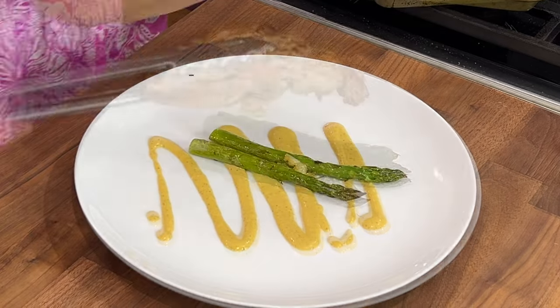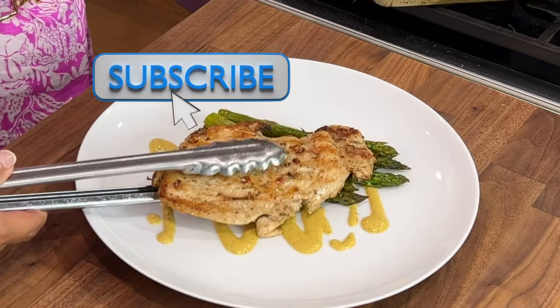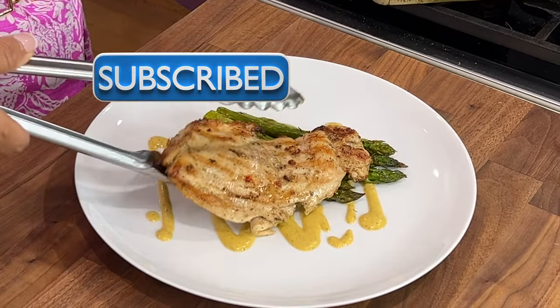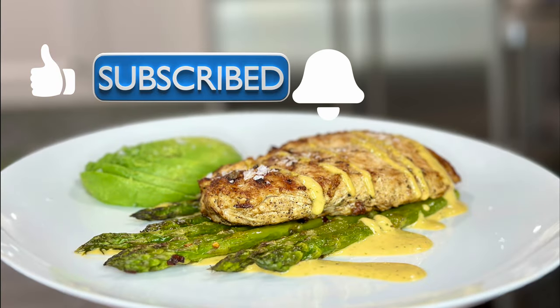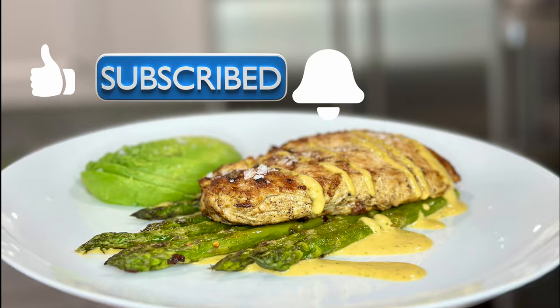Before we get started, if you're new here to the channel please consider subscribing. Also give the video a thumbs up if you're enjoying it and click the bell for notifications whenever I upload a new video.